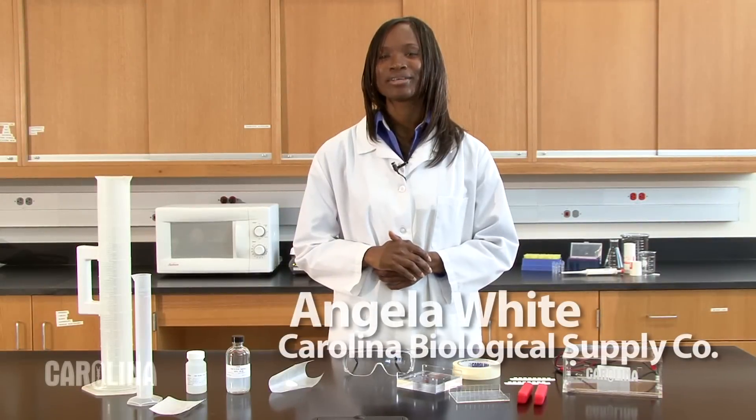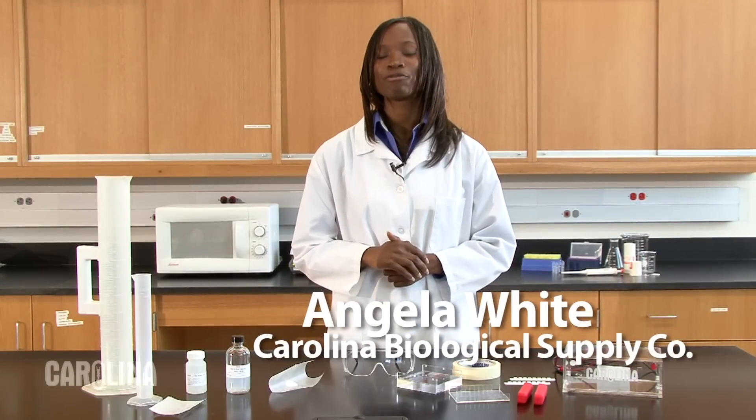Hi, I'm Angela White, biologist, product developer, and former high school biology teacher at Carolina Biological Supply Company. Today I'm going to demonstrate how to pour an agarose gel for electrophoresis.